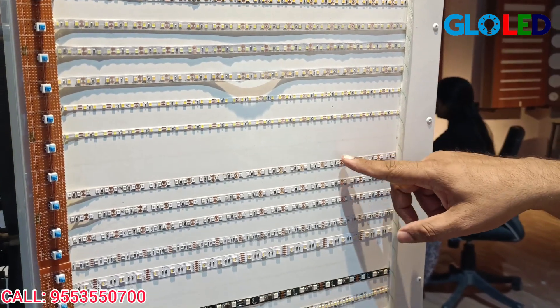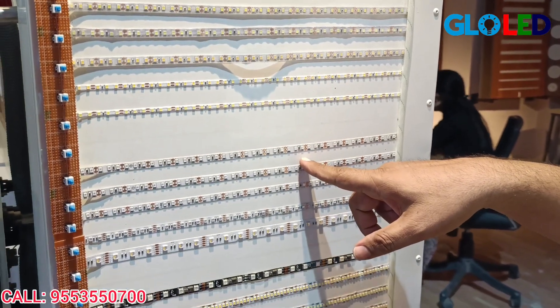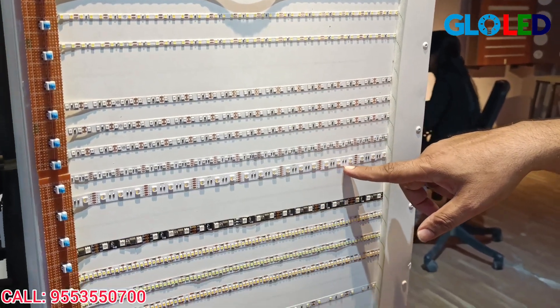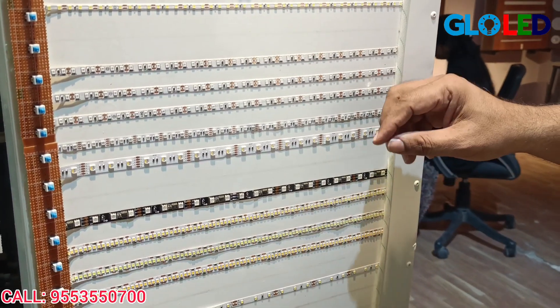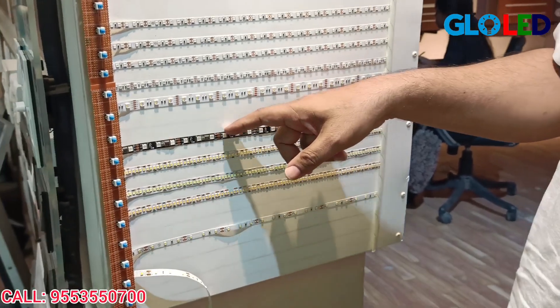Next, we have color LEDs in different colors. We use separate LEDs — these LEDs have different colors. This is RGB. We also use addressable LEDs.